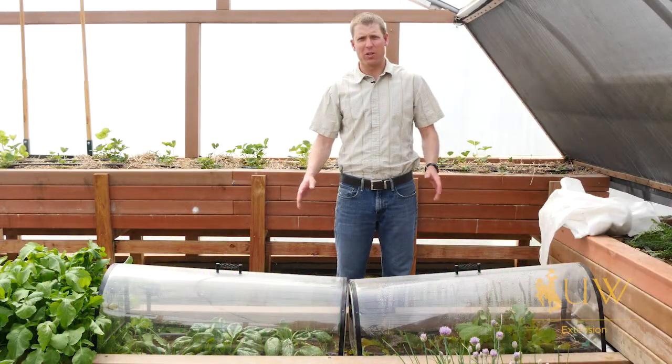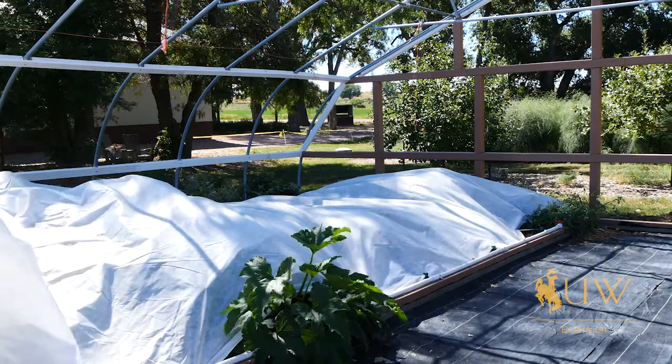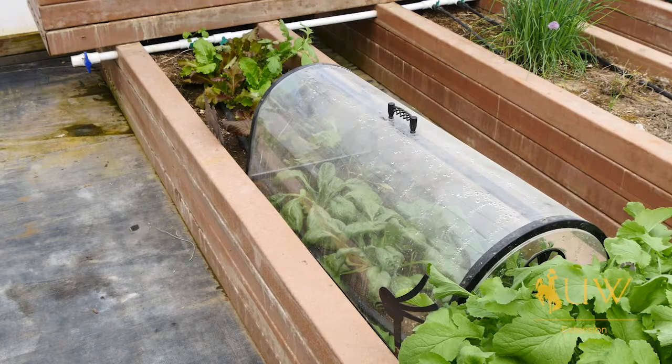While it's not common for every home gardener to have a high tunnel, it's important to think about multiple layers for keeping crops warm. Here, for example, we are in a larger high tunnel, but we could actually apply this to a smaller scale if needed.